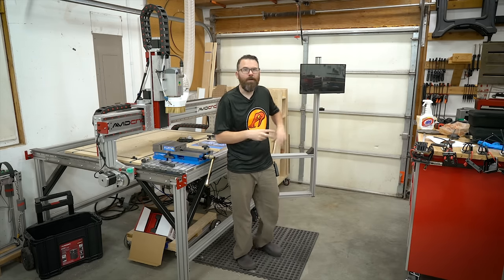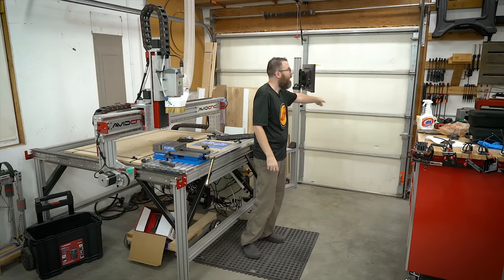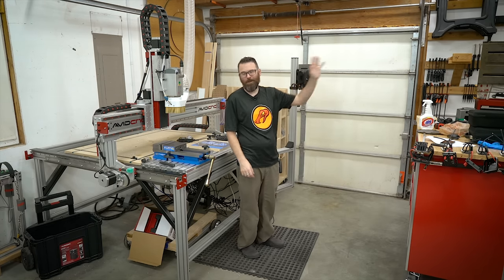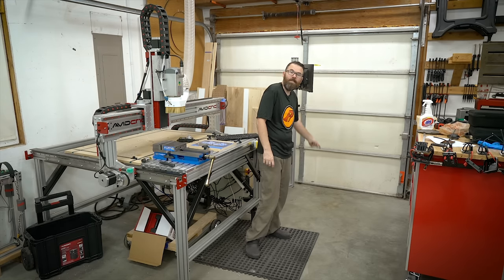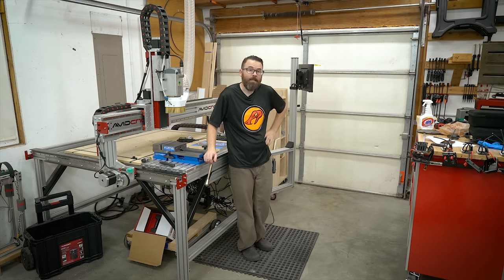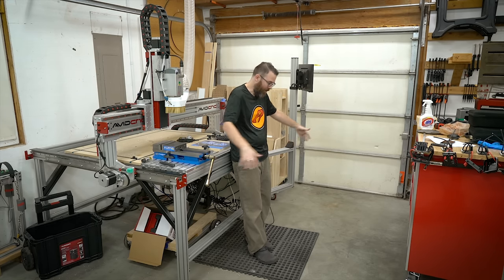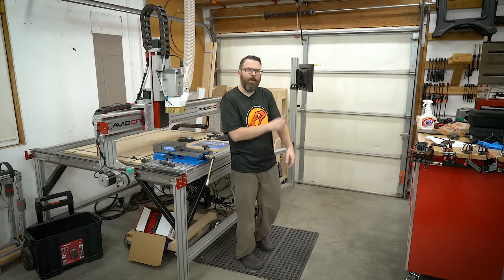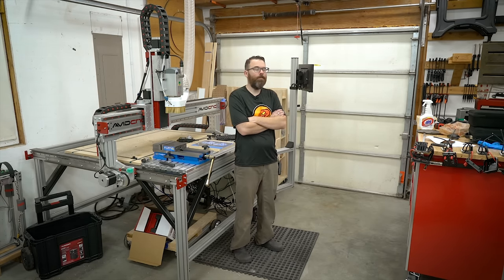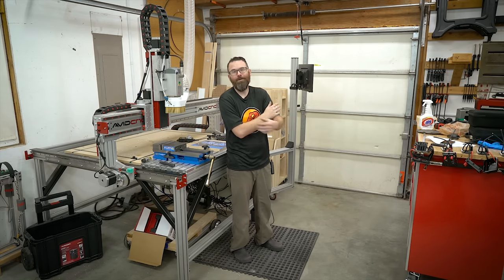This is actually the only functioning garage door that I regularly use in this shop. This is kind of where everything comes in and out, which is less than ideal because I have this fatigue mat down here that always has to be moved. There are usually chips and dust and things like that. But it does prevent me from buying a lot of new tools because I know it's going to be a hassle to get through that small opening — so maybe there's something to it.